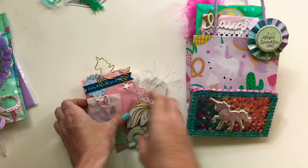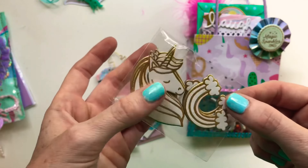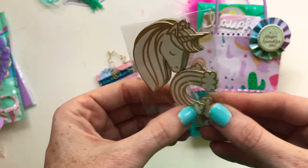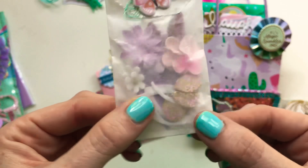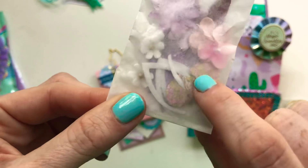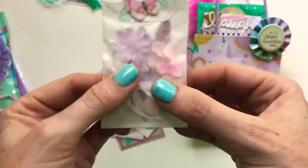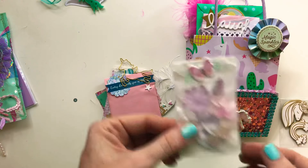I got some of these in a swap and then got more at Michael's, so I thought I'd send some to a pen pal. I like these because you can color them in. I also made a mini unicorn DIY kit — I included flowers, a couple of die-cut horns, die-cut ears, and white circles so they can make their own little unicorn embellishments.